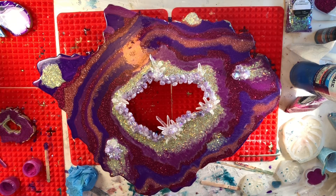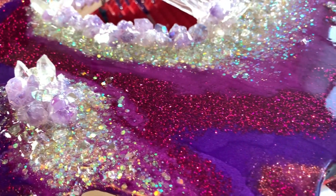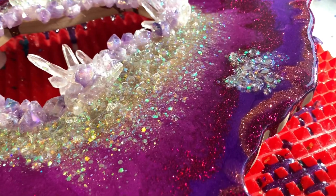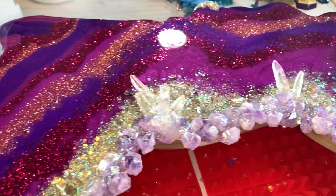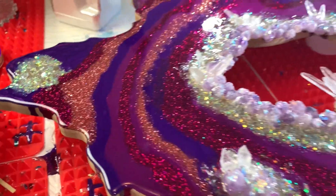Now you see this is our finished geode. I did not capture me actually using the torch, but once you finish pouring all your layers, you want to let it sit for about 15 or 20 minutes and then torch all your bubbles out. And you're left with a beautiful, sparkling geode. Don't forget to go in and paint your edges, and you're done.